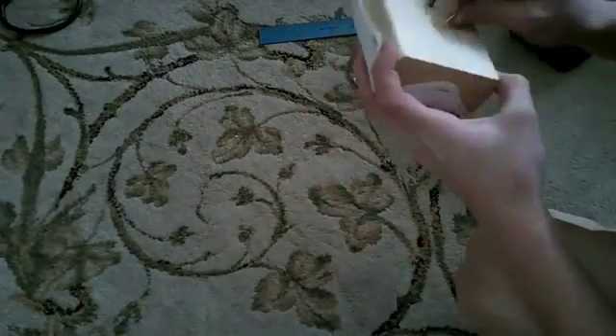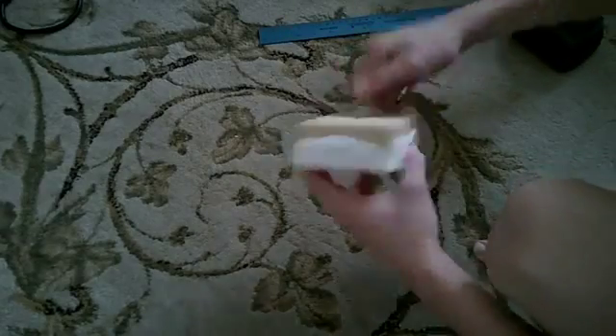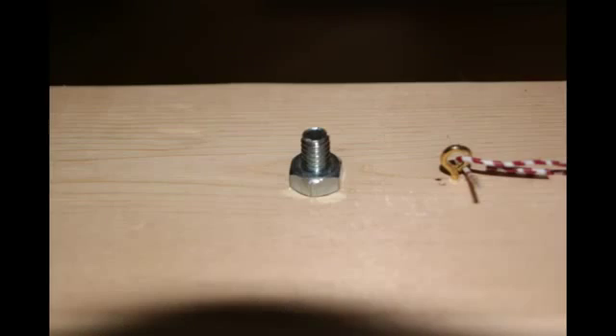Now you need to screw in the hook that the string will attach to. Measure with the ruler to make sure that you center it. Now screw a nut onto the bolt to hold it in place and you're done with this section.